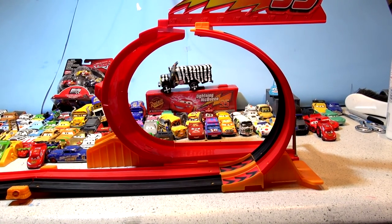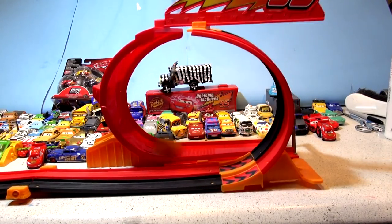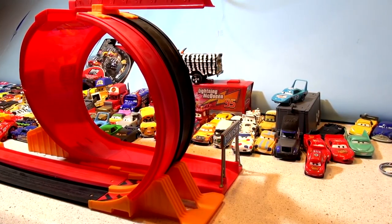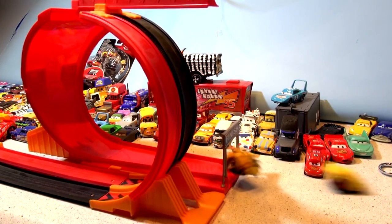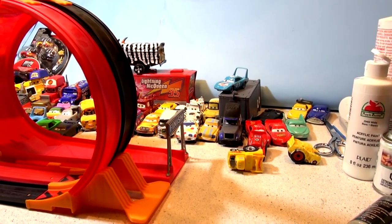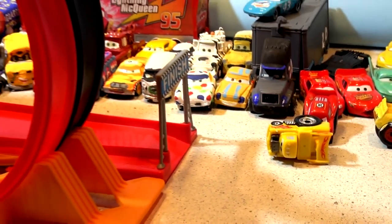We're all set — Funny Car Lightning McQueen's on the inside, Funny Car Major's on the outside. Here goes our first race: three, two, one — and that was an easy win for Funny Car Lightning McQueen! Watch the slow-motion replay. Now we'll move the camera down to this end and do it again: three, two, one — and once again Funny Car Lightning McQueen beat Funny Car Major hands down.